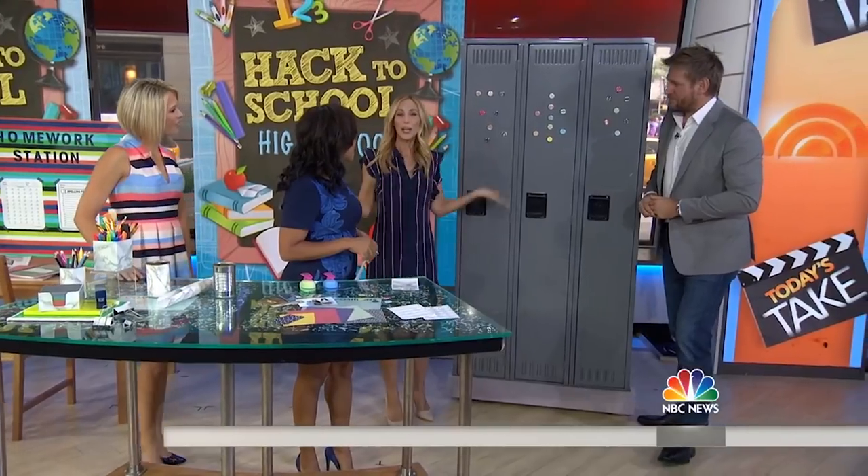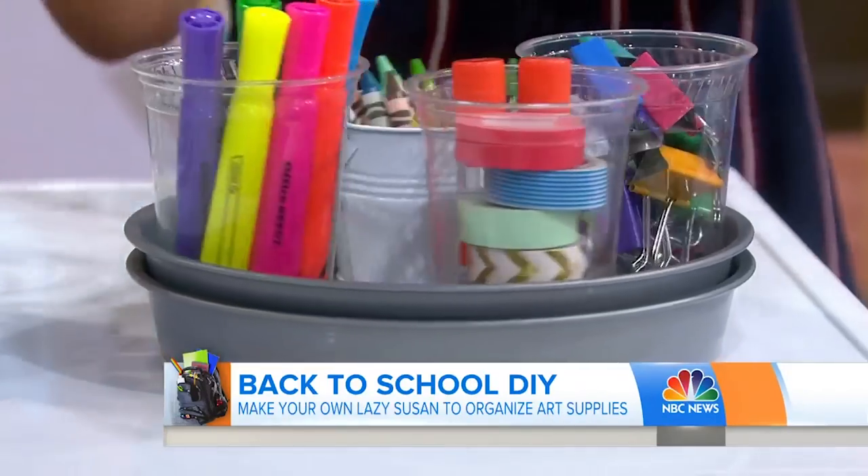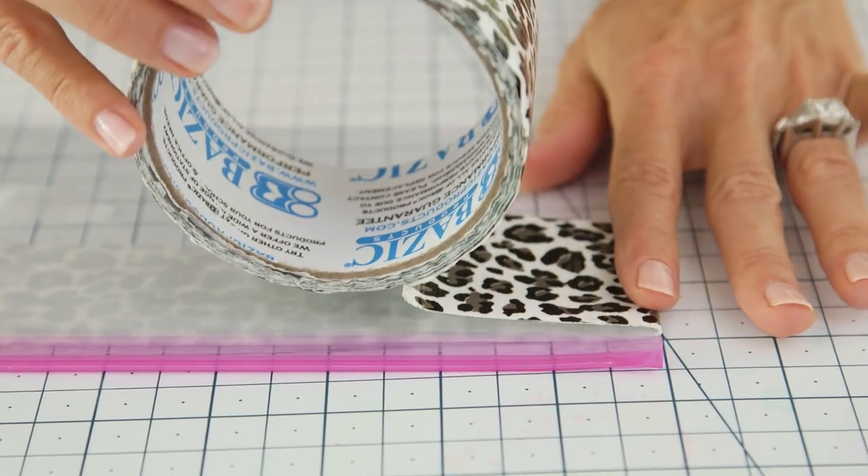Hi guys! It's that time of year again — back to school. I don't know where the summer went, but last week I did a segment on the Today Show with all things back to school. That is genius! And everyone went crazy for these duct tape pencil pouches. So today I'm going to show you how to make these adorable cases with just two supplies.